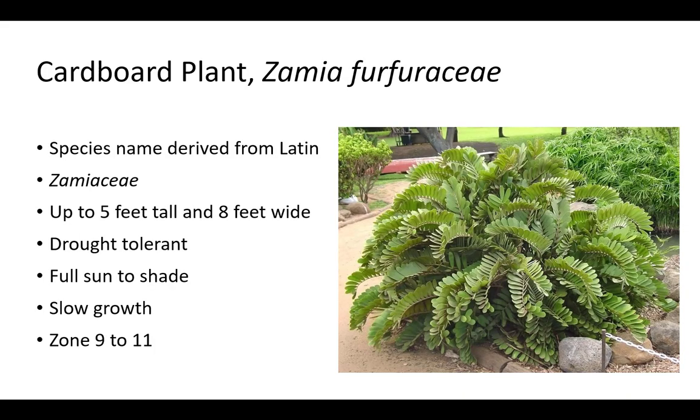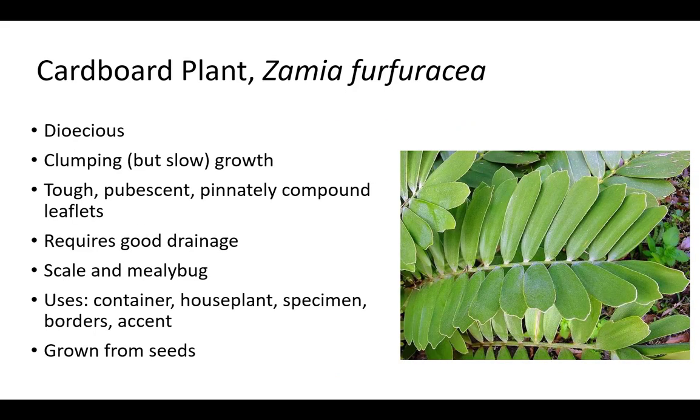Cardboard plant is in the Zamiaceae family. The species name furfuracea is derived from Latin and means finely scaly. Plants are drought tolerant and grow slowly up to 5 feet tall and 8 feet wide; they are usually only 2 to 4 feet tall. Grow cardboard plant in full sun to shade in zone 9 to 11. Although cardboard plant will grow in shade, it prefers full sun. Plants will regrow after a frost. Cardboard plant is dioecious and grown from seed. It has a clumping growth and is used for containers, indoors, as a specimen, for borders, and as an accent. It has tough, pubescent, pinnately compound leaflets and requires good drainage. Cardboard plant is susceptible to scale and mealybug.